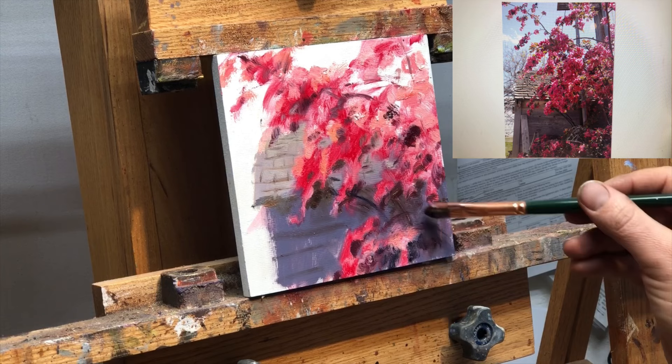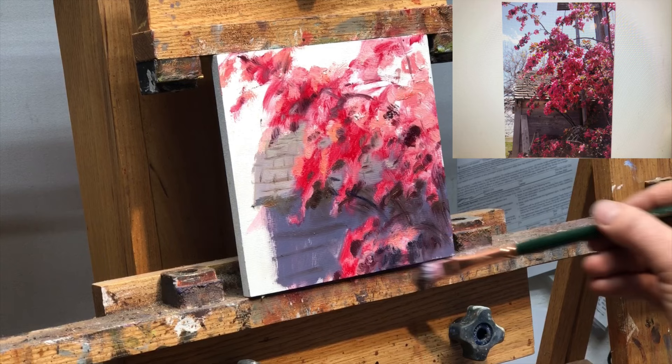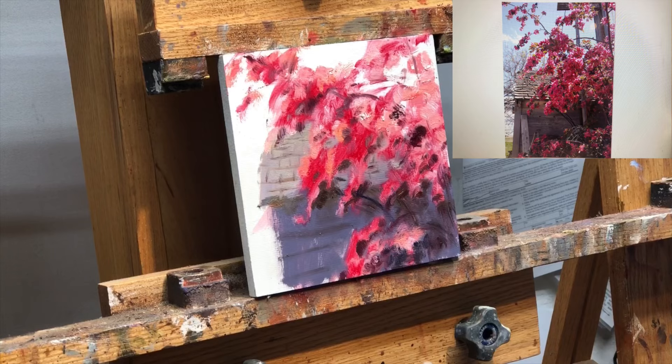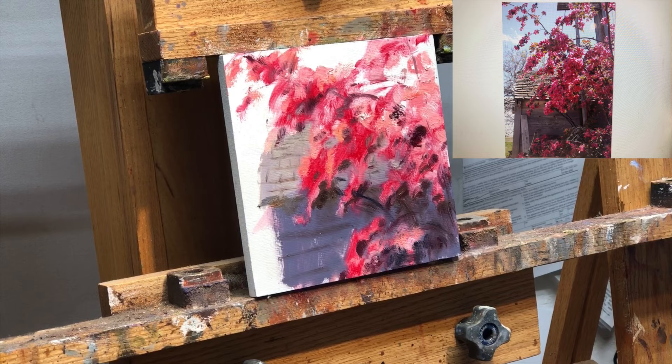I'm noticing that it is darker in there, partly because it's in shadow, and partly because these branches are really thick under there. So that structure kind of becomes a little bit less obvious. And for the first time I'm actually wiping my brush — all the other colors it's okay if they mix together. But now I'm going to get into that sky and background, the color of the ground.